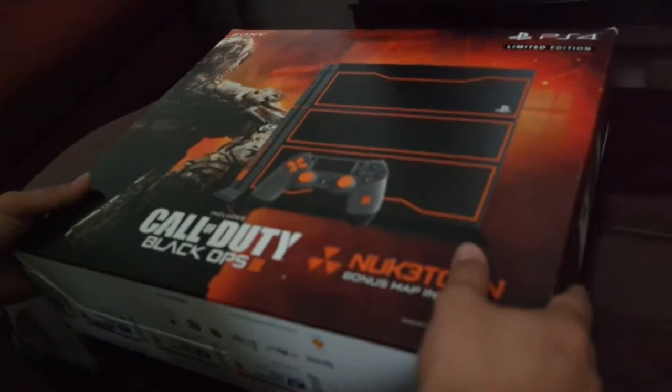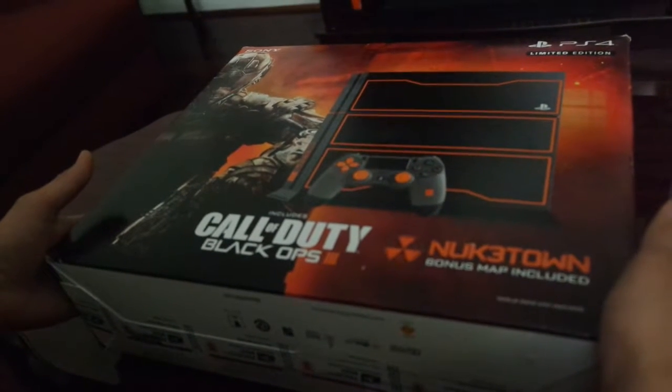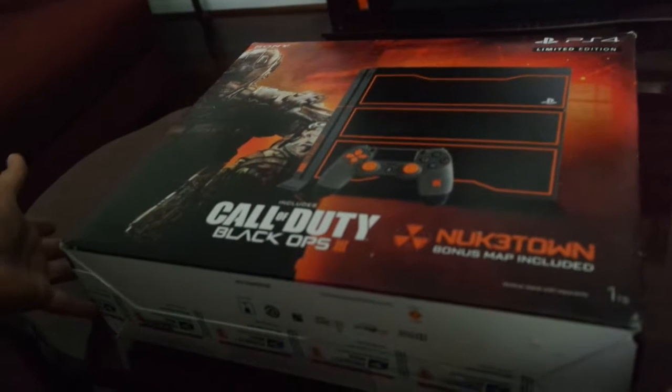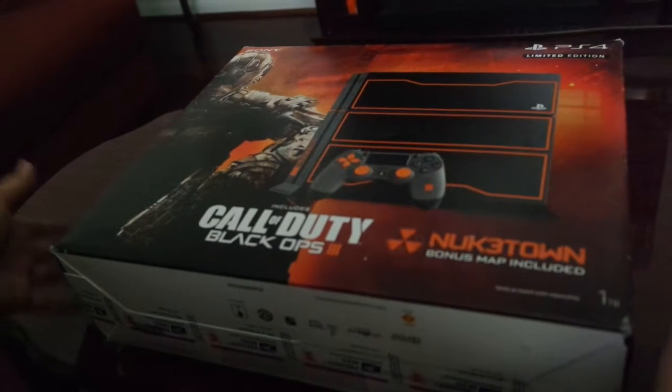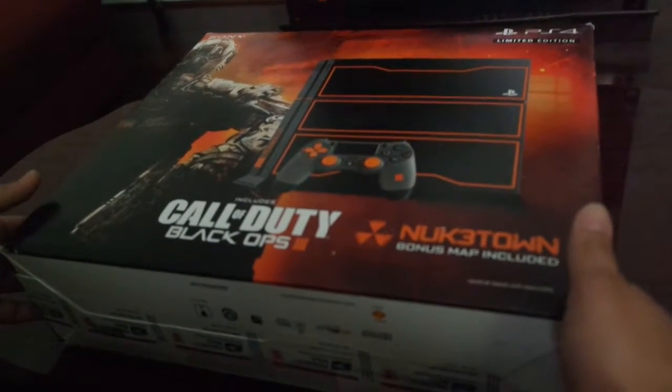Hello everybody. Here I have a PS4 that I just picked up — well, actually I just ordered it. It's not brand new, it's actually used. It's in mint condition from what the auction said. So this is my first time opening it up, and yeah, let me just get started.